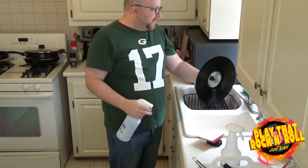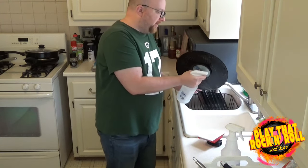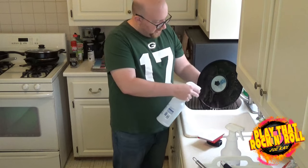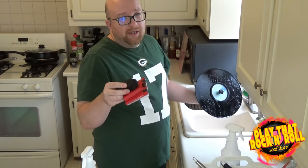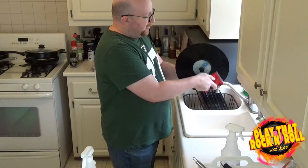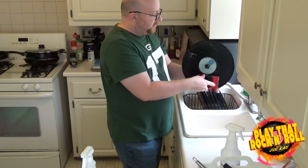So, freshly rinsed vinyl — spray it down with the solution. Use a whole bunch, because this is the stuff that's actually getting into the grooves of the record and pulling some of that invisible dirt out. Spray both sides. And you can see that even the one drop gives you some suds. This right here is a basic paint edger — you can get these for just a couple of bucks at Home Depot or Walmart. It has very fine fibers on the bottom. Holding the paint edger like so, you just go the long way across the record, which will push the cleaning solution down into the grooves and gently scrub out some of that dirt.